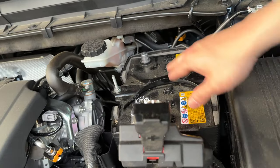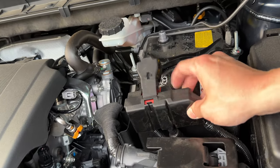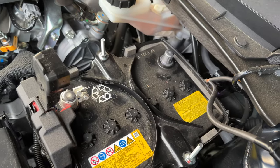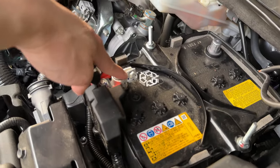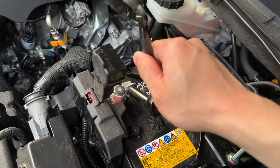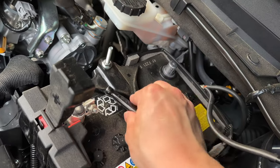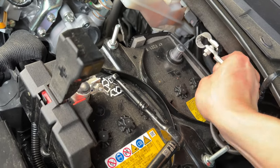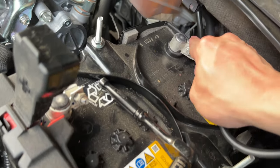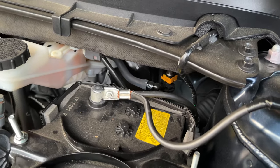Now we're going to go ahead and place the battery terminals back onto the battery. We're going to connect the positive end first. Make sure the connection is on firmly and go ahead and tighten that nut — no need to over-tighten. Now grab that black negative terminal, place it on the negative side of the battery, make sure it's completely pushed down, and go ahead and tighten that one up too.